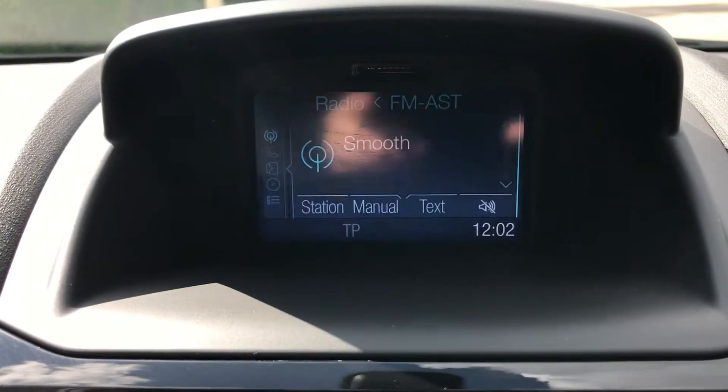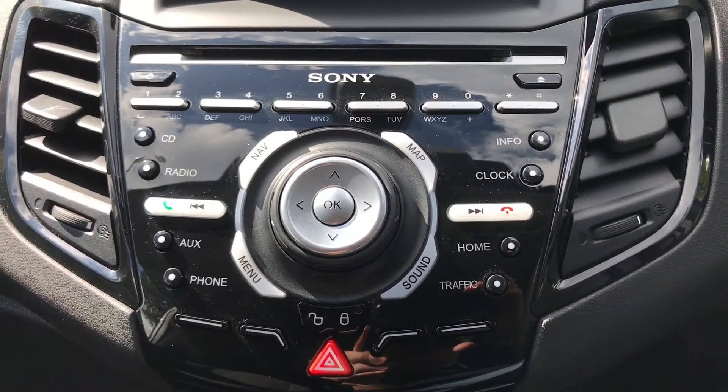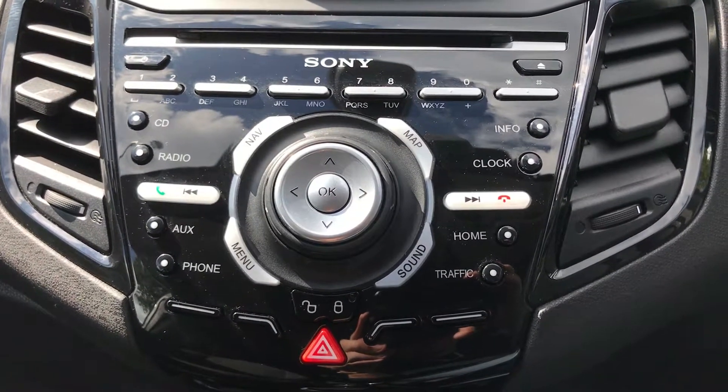When it comes to listening to other music, you have a CD player which you can see at the top. You can also stream music wirelessly via Bluetooth, and there's a USB input — so there are a lot of ways of listening to music.